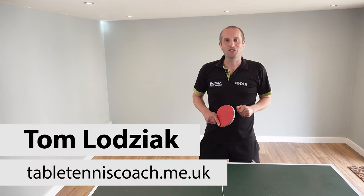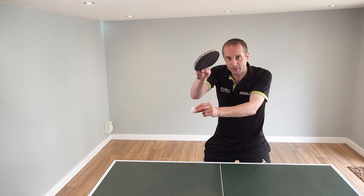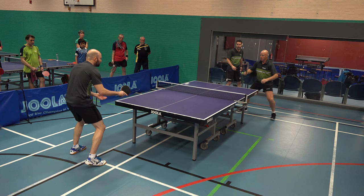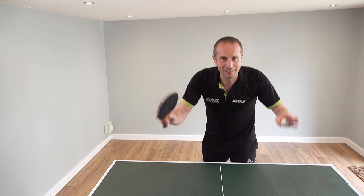Hello, my name is Tom Lodziak. In this video we're going to look at how to play fast counter topspin close to the table. We're going to look at forehand counter topspin and backhand counter topspin. These are advanced shots but they are really effective and satisfying when you're able to do them.